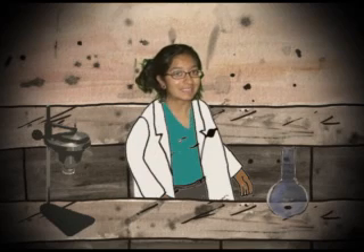Hi everyone! This is Professor Vahini from Space Station Zero. With today's experiment we will make popcorn dance, believe it or not.